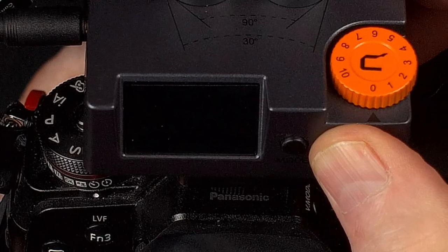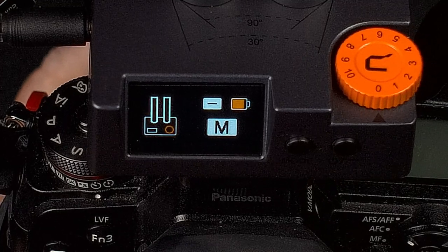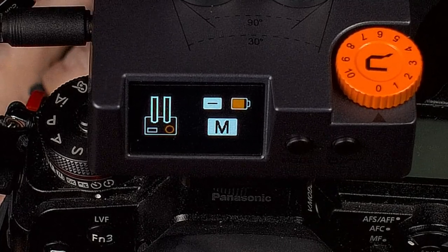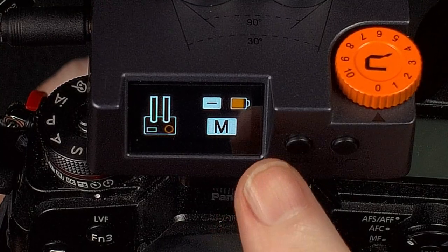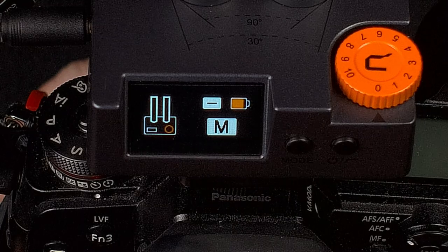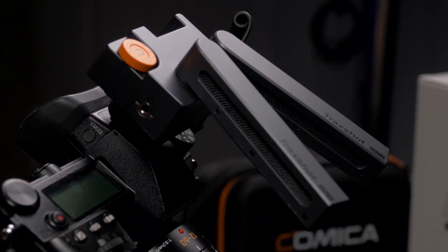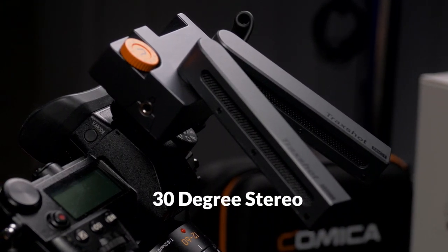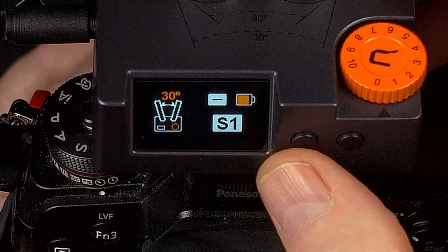Now that I've got the camera mounted, we're going to turn on the microphone. The way you do that is to push the right button on the back of the microphone. The IPS display comes on and you can see that it's showing the directions of the microphone. It's showing that it's in mono mode, the battery level, and the low cut, which is off right now. The left-hand side is the mode button. Here I have widened the microphones to 30%, and the reason you do that is to get stereo — it says S1 for stereo.